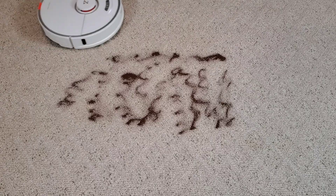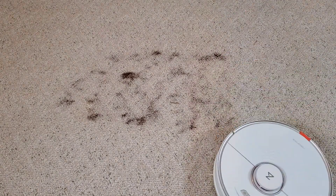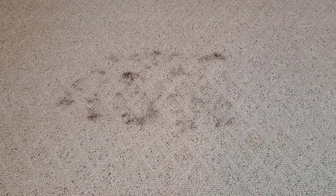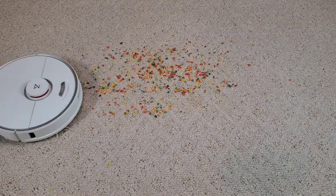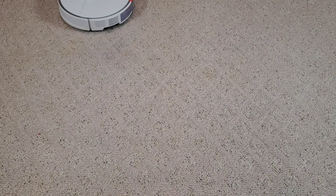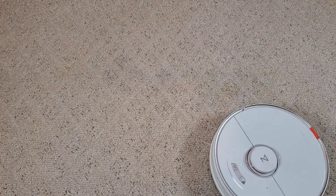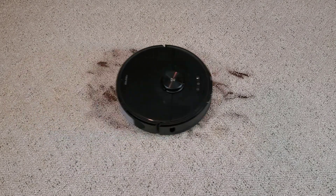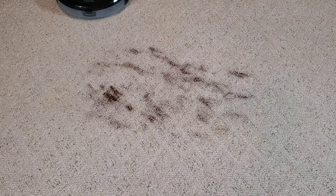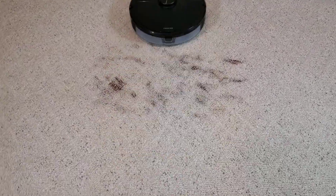Both Roborock vacuums are pretty good cleaners and do a good job on hardwood floors. Let's up the challenge and put some powder on medium-profile carpet. Starting with the S7, it has an all-silicone extractor bar — new to Roborock — which makes it really easy to remove pet hair. Both Roborock vacuums are running on max power mode, around 2500 pascals, and I have them set to run three tries, so they do a crisscross pattern. The S7 did a pretty good job with the cereal test, picking up about 95%, doing a little bit better than the S6 Max-V. It's probably on par with the original S4. The S7 had no issues on high-profile carpet and achieved 100% on the Skittles.